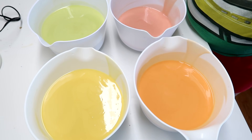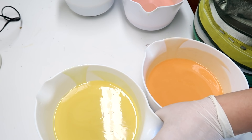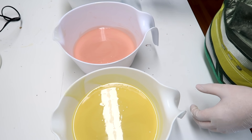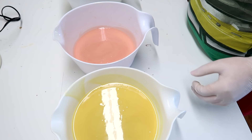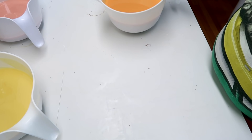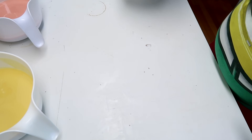I do know there are some yellow watermelons though, so I think that would look nice. I'm going to line these up like this — orange, then green, then pink, then yellow for the colors.